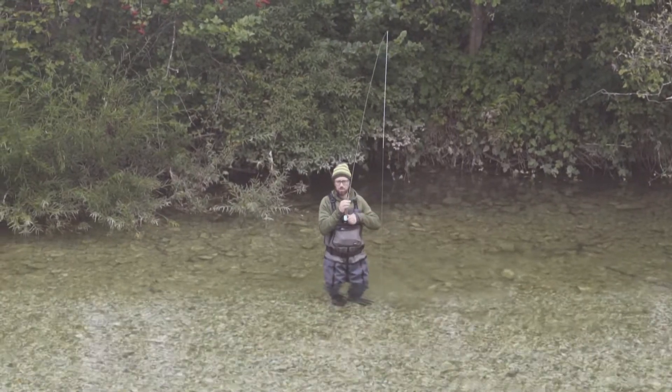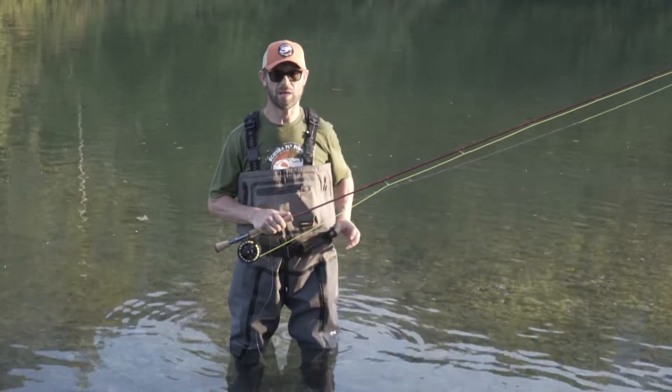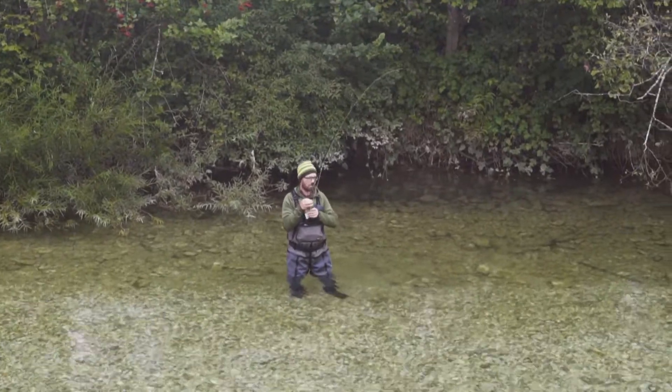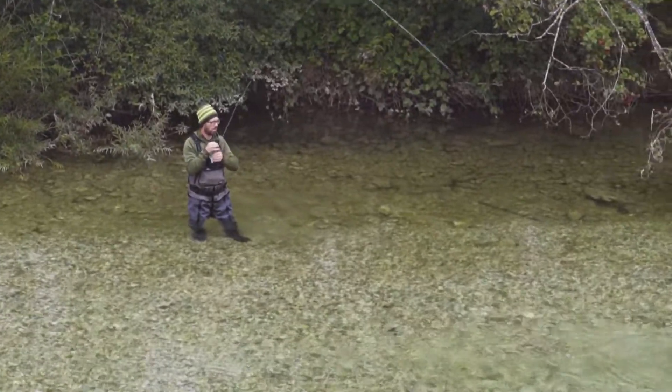There is also an adjustable wading belt with laminated straps. This premium waders also features padded shoulder straps for ultimate comfort. There is a D-ring on the upper back for nets, and this also helps if you need to hang up the waders for drying.